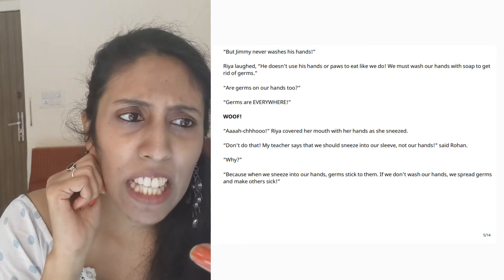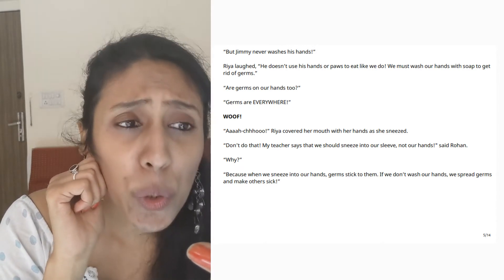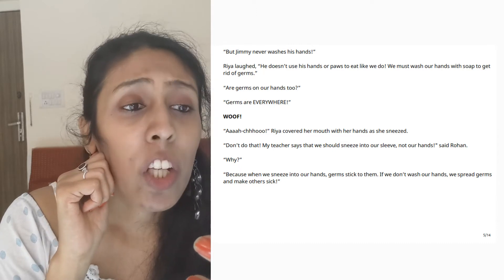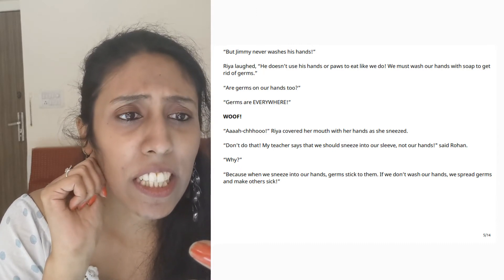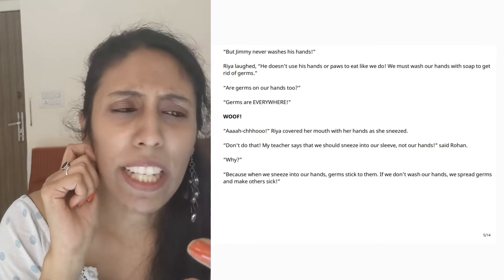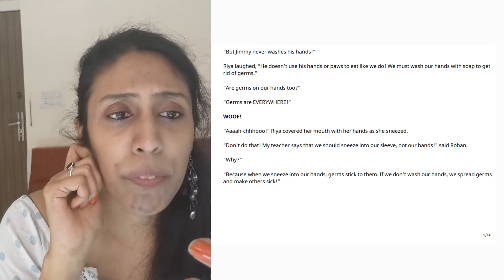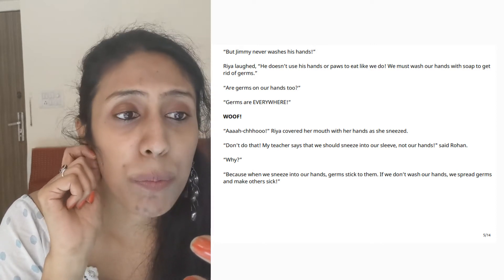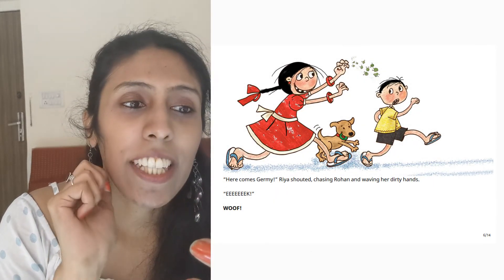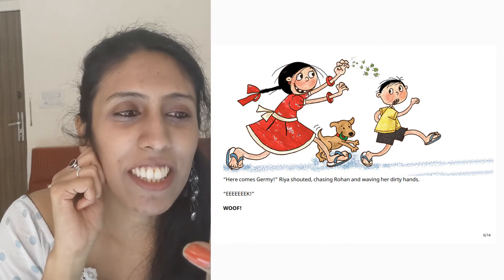Are germs on our hands too? Germs are everywhere. Achoo! Riya covered her mouth with her hands as she sneezed. Don't do that. My teacher said that we should sneeze in our sleeve, not our hands, said Rohan. Why? Because when we sneeze into our hands, germs stick to them. If we don't wash our hands, we spread germs and make others sick. Here comes Germy! Riya shouted, chasing Rohan and waving her dirty hands. Eek!